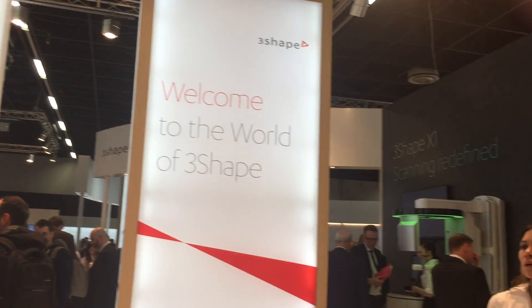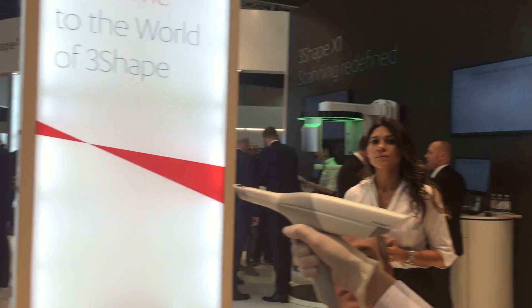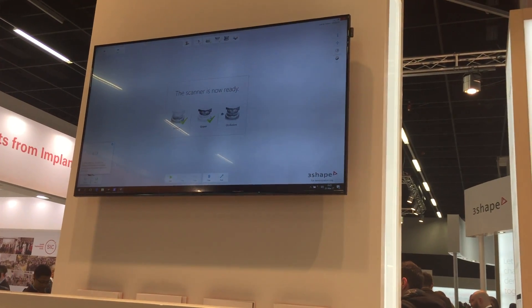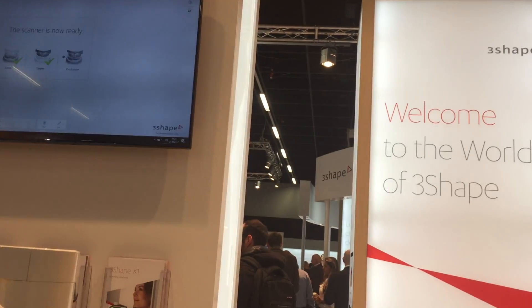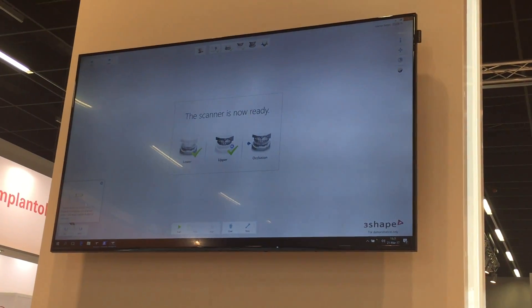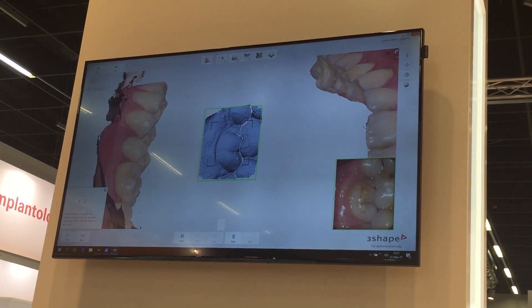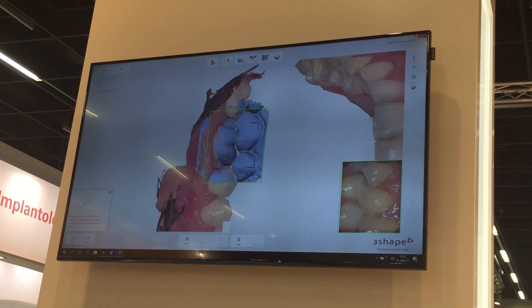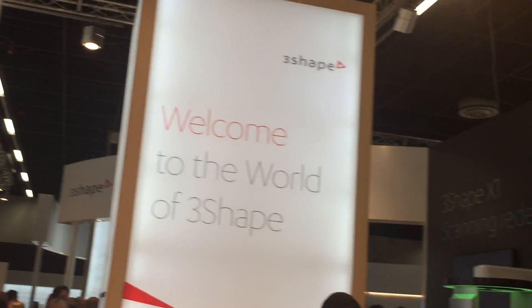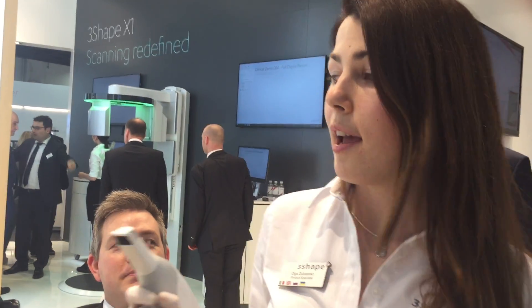So now we only missed the occlusion step. I have to scan two jaws together. I use my scanner to go to the next step and take the occlusion. And as you can see, in a few seconds the software automatically aligns the two jaws scanned in occlusion.